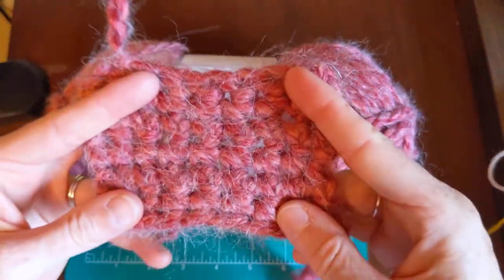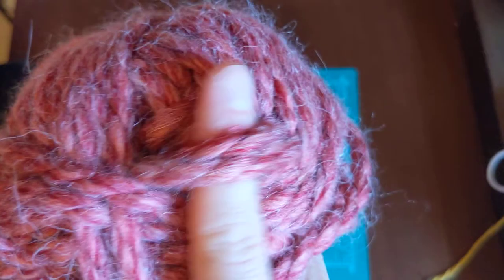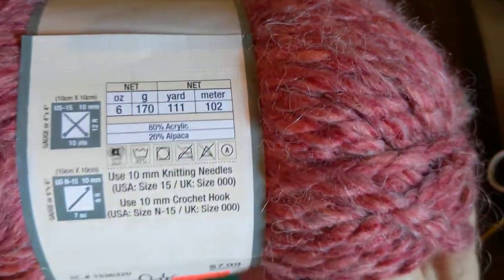I crocheted a little swatch and threw it in the washer. It's like that Lion Brand Woolease Thick and Quick, but I feel like it's actually prettier than that. It has a marbled kind of look — some dark reddish, dark pink, and light pink blush colors in it. It's really pretty.